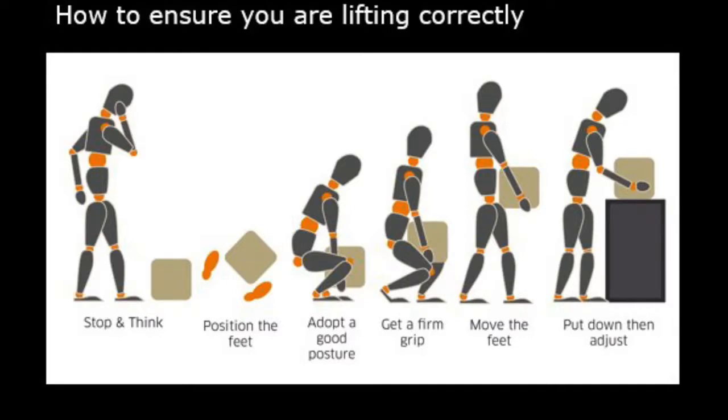You get a good firm grip around the item that you are carrying and you move your feet to walk. Do not twist your body without moving your feet. You then put down the item you are carrying and adjust it if necessary.